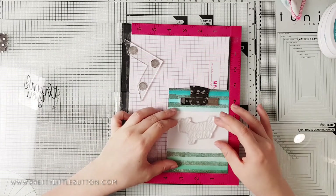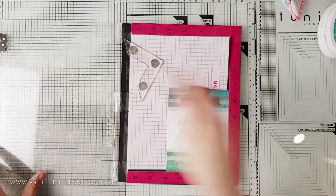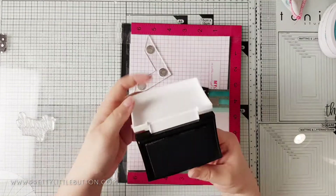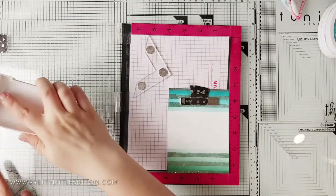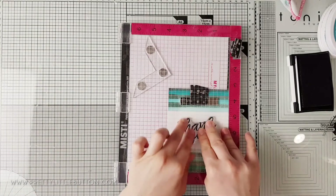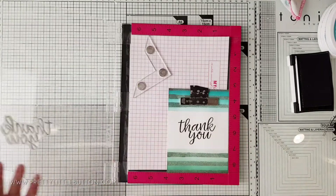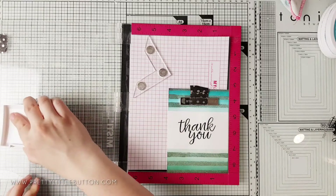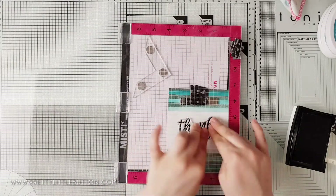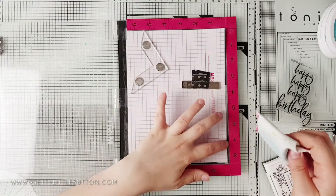For the teal card I've placed the panel in my MISTI and I'm positioning the Thank You stamp from Picket Fence Studios within the white space area I masked off. I'm stamping with VersaFine Onyx Black Pigment ink as it stamps perfectly and gives a dark, crisp black. I've also used a smaller secondary sentiment from my stamp stash to finish the sentiment off.